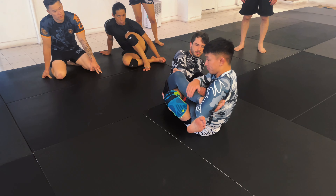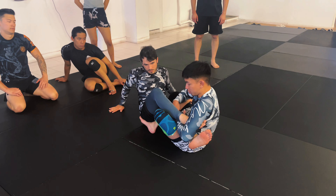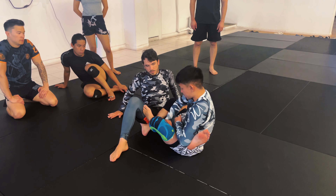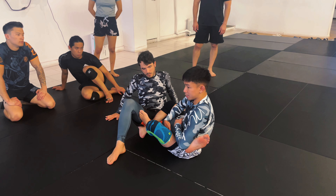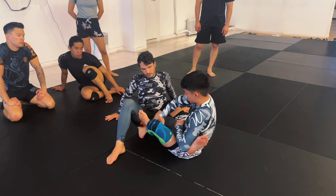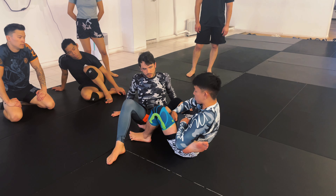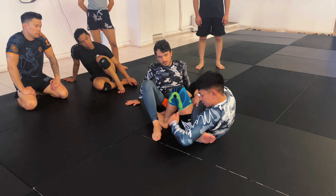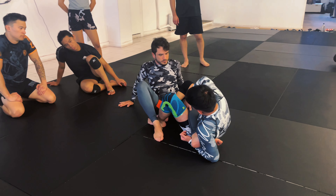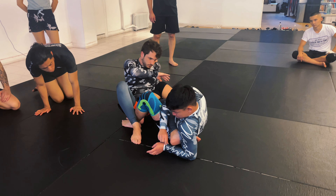Once I get to single leg X, my partner is still posting his hands, so I immediately look to get into my reverse X guard. The foot on his hip is the one that moves out, while my other foot stays pressed against my partner's butt to keep him forward. From there, I snatch the top of his knee, elevate, and get the saddle.